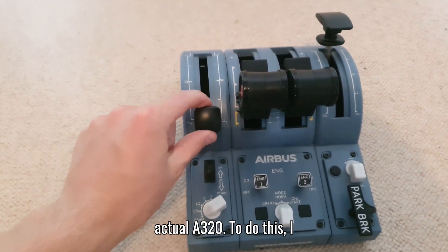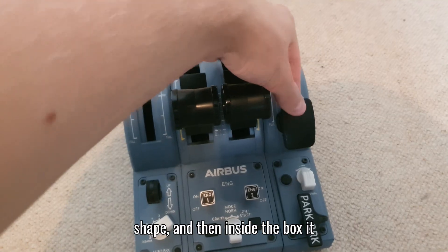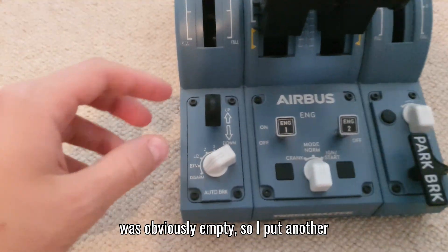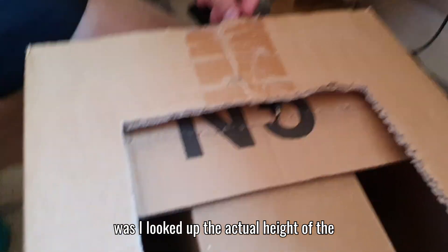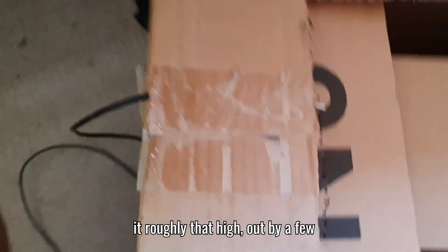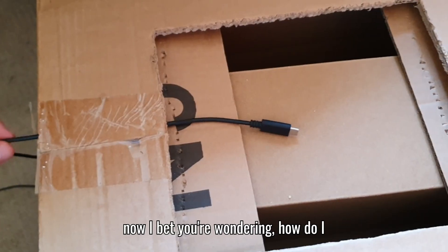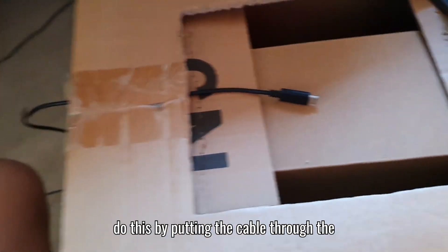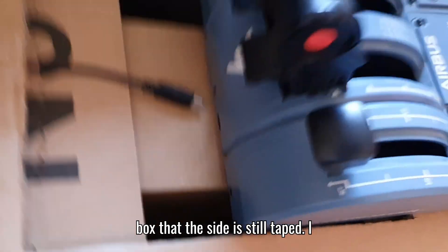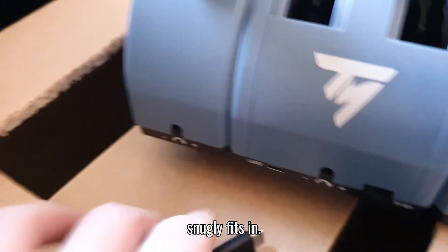To make the throttle sit like the actual A320, I found a relatively large box, drew around the throttle, and cut out the shape. Inside the box was empty so I put another box sideways into it to give the throttle something to sit on. I then looked up the actual height of the A320 pedestal and found a box to make it roughly that high. For the cable, I made a hole with scissors and pulled the power cord through so the throttle sits snugly in the box.